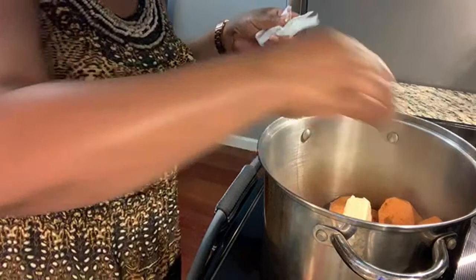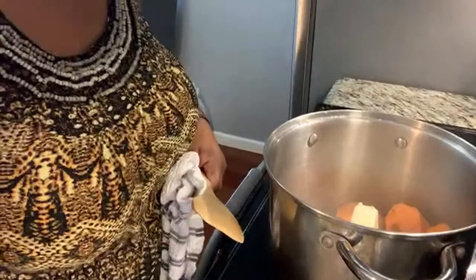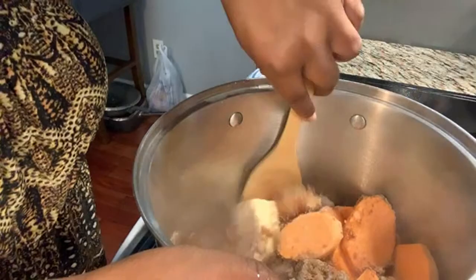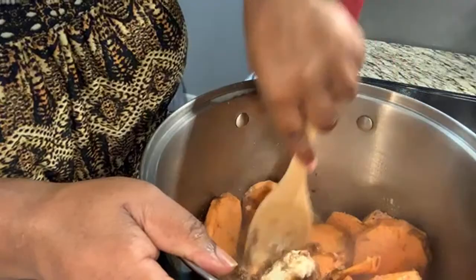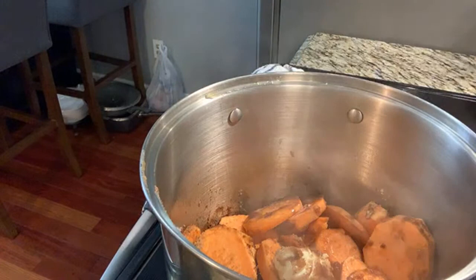Now if you want to put them in the oven, that's called baked yams. You can see it in here, and I'm going to mix them up a little bit to get it all coated. That's why you leave your lid a little bit off — so it can get some air.